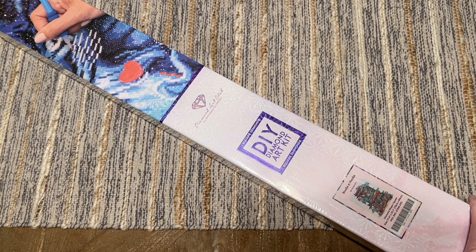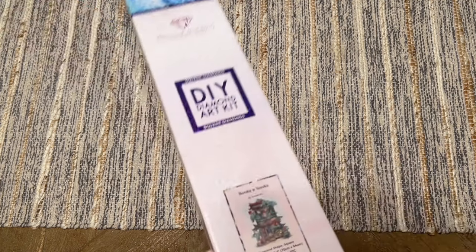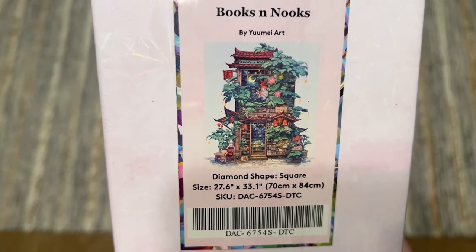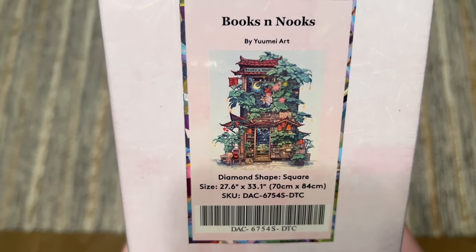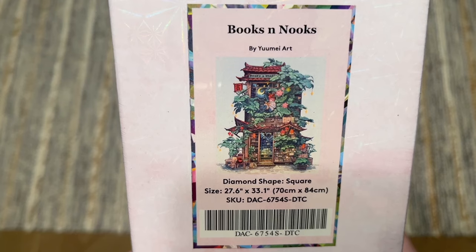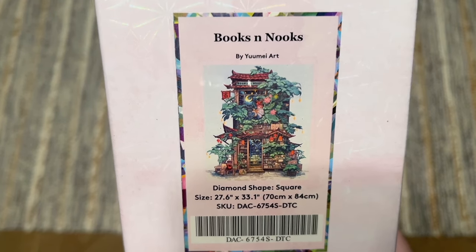Diamond and Ruby tier rewards members do get a half-hour early access window. The kit I have to share today is called Books and Nooks, and it's by Yume Art. This little thumbnail image is not going to give you any real sense of how amazing this artwork is.